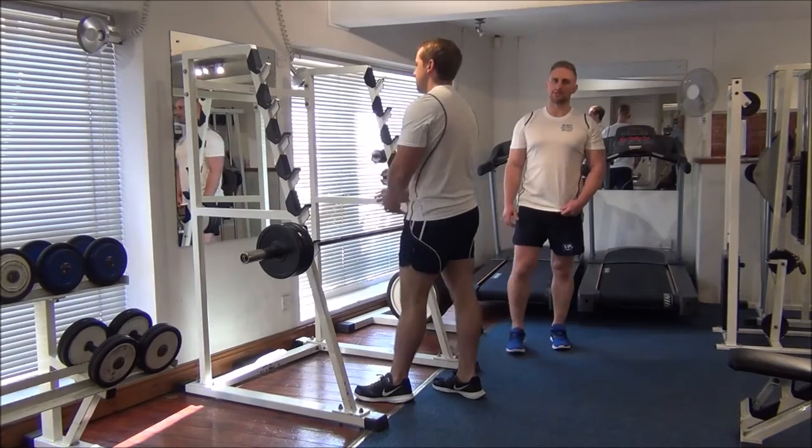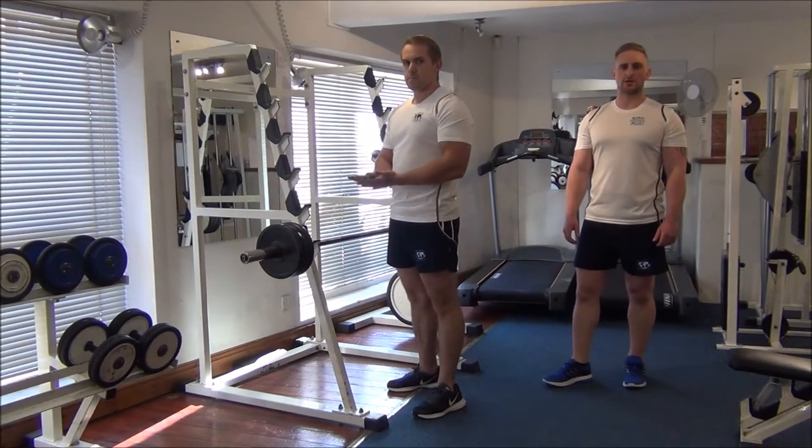Looking at that, I think we can see that's Gareth's one rep max on the straight bar bicep curl.